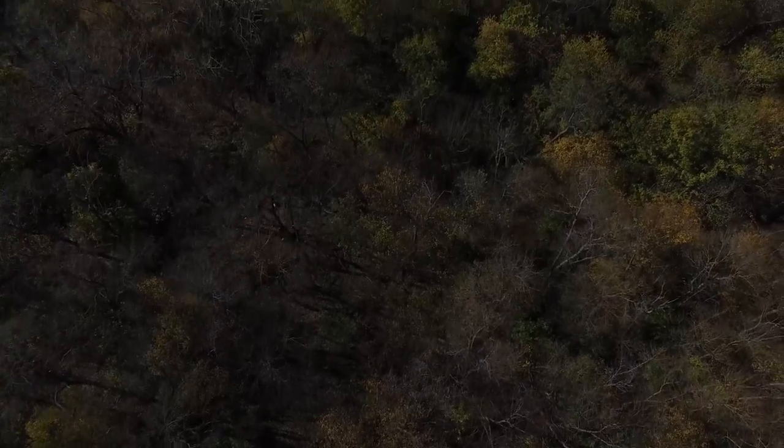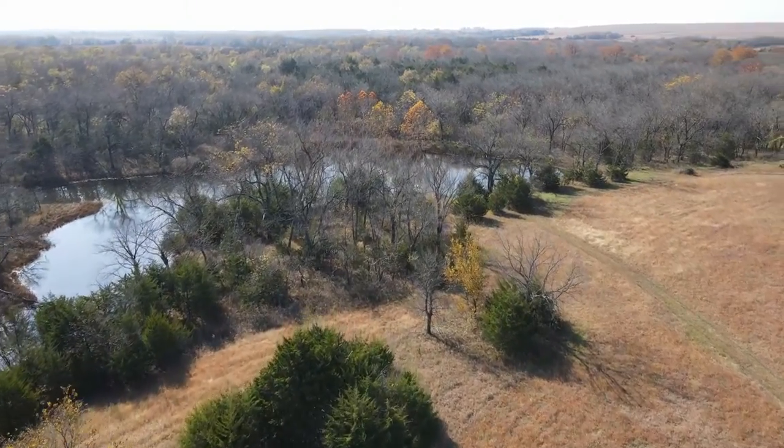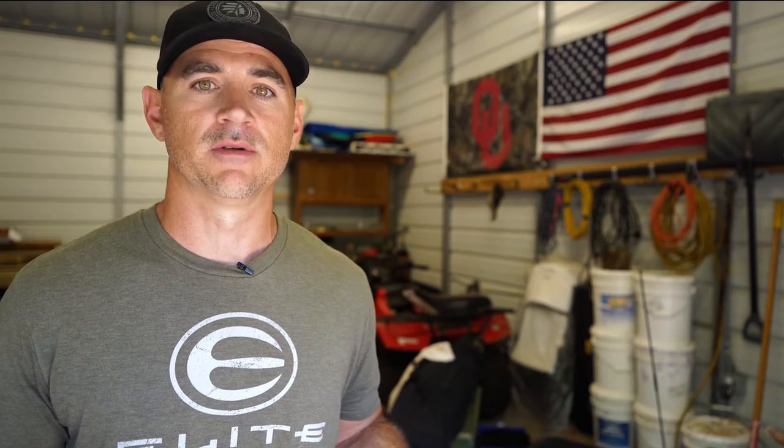Also pay attention to the area you want to hunt. What does the terrain look like? What kind of trees are in that area? Where's the canopy? How high do you want to be — 12, 15, 18, 20 feet? Where do you need to be to conceal yourself, or where do you feel most comfortable? A lot of ladder stands will go into trees that a lock-on won't, and vice versa, so pay attention to the trees in the area you're wanting to hunt.